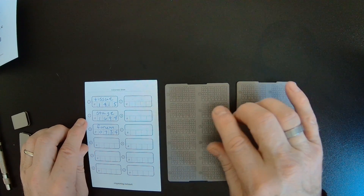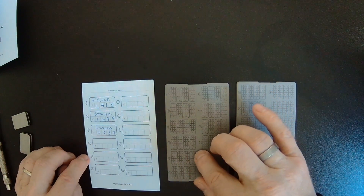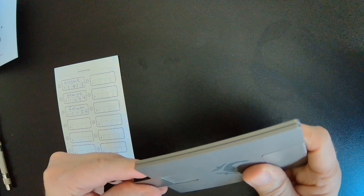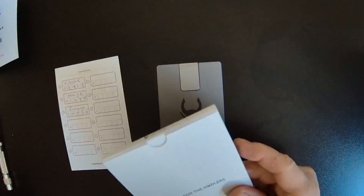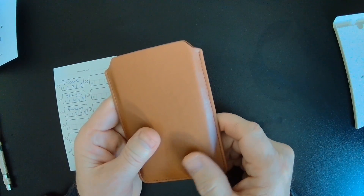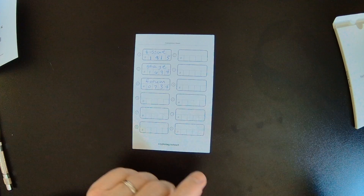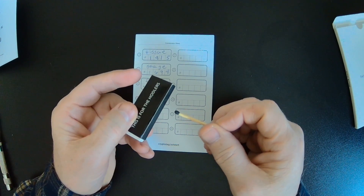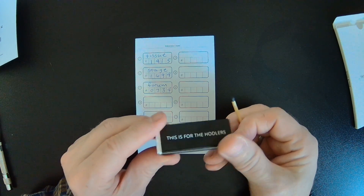Once you've finished the first set, you'll move down to the second set, punch those, go down to the third one and punch those, and just go down the line until you've finished up. When you're done, you'll just close it back up again. You can use one of these cool cases like the one I received — it's a very attractive container. Then put it somewhere safe and secure. When you're all finished, you can set the paper list to flame using the matches provided, maybe in an ashtray or a fireplace, so that there's no trace of your backup phrase.